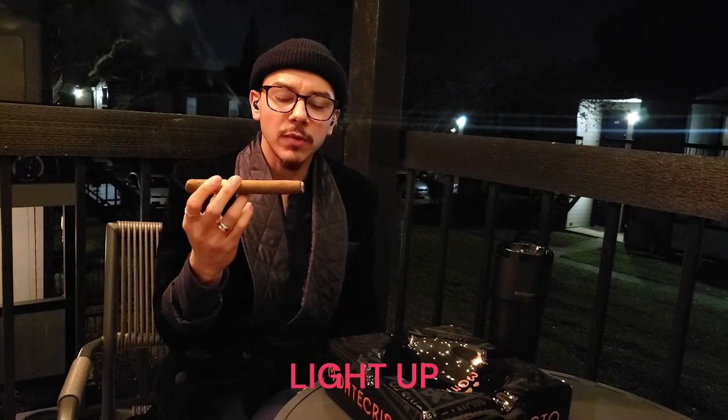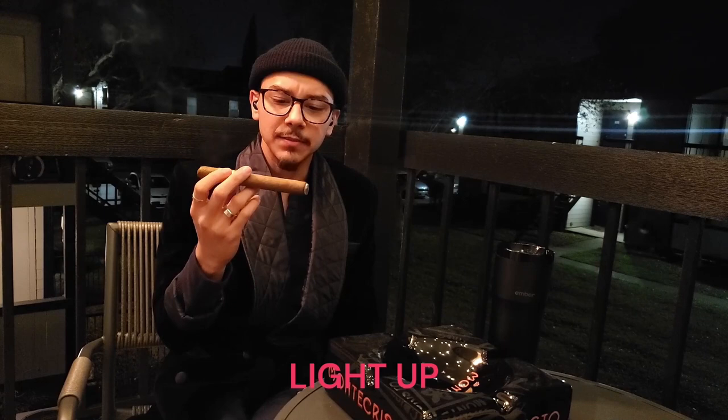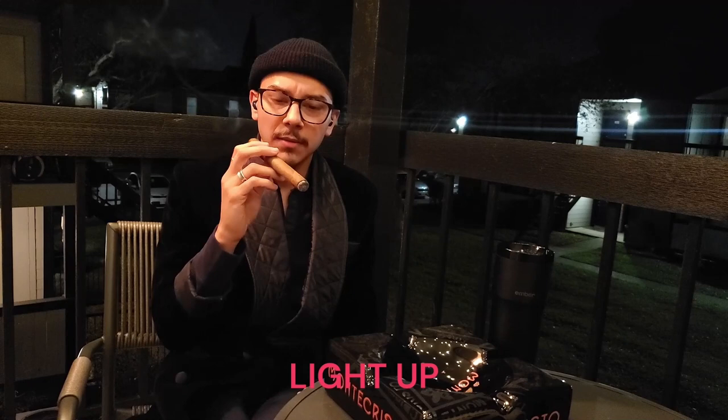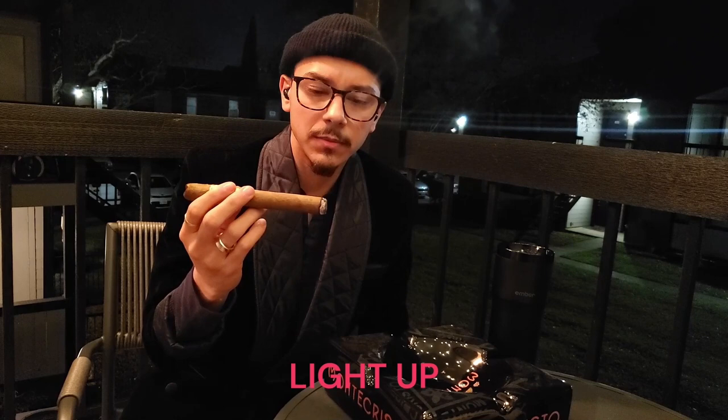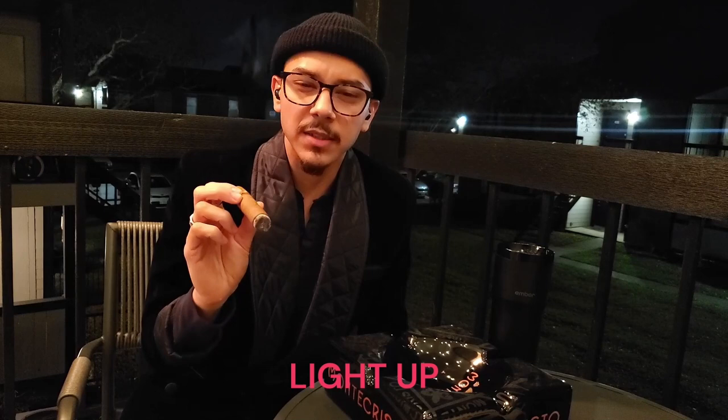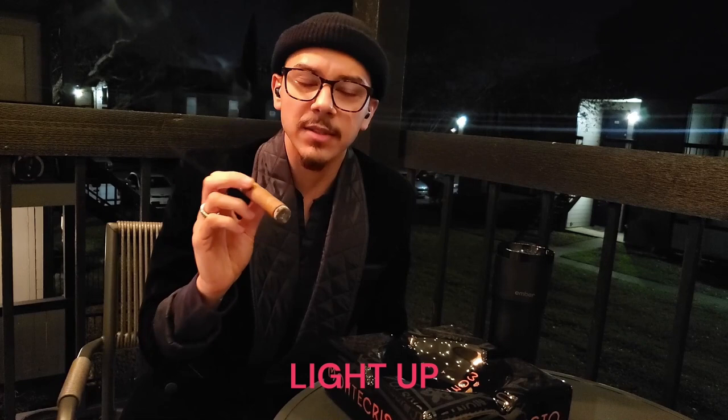Right now on the retrohale I'm getting a roasted nuttiness. On the palate I'm getting a subtle hint of cream, also nutty. On the palate you're getting nuttiness and a subtle musk; on the retrohale you're also getting that nuttiness and that subtle bit of musk. That's at light-up — I'm going to get into the first third.